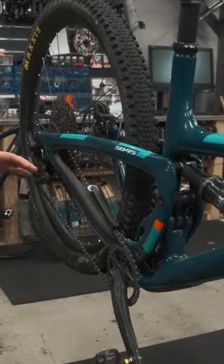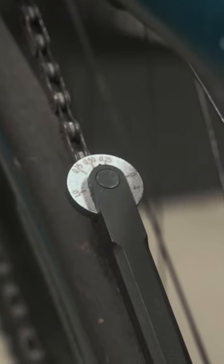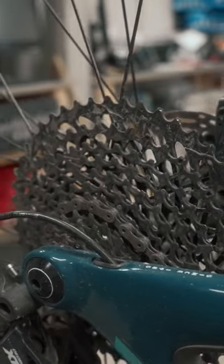The first thing we do is check the chain stretch. Anything around 75% means the chain needs replacing. Anything over that means we need to give attention to the cassette and chainrings in case they're worn out.